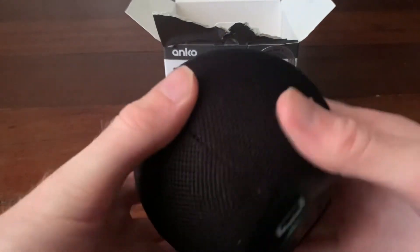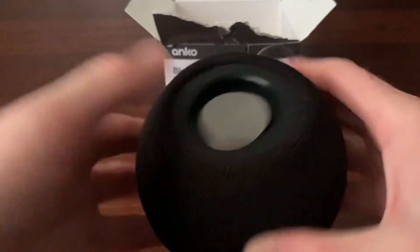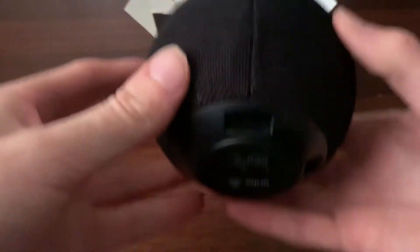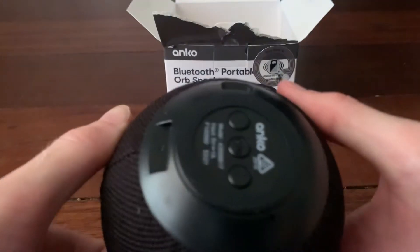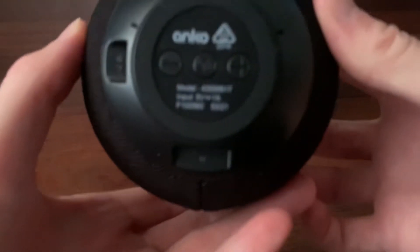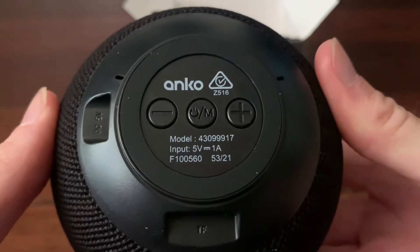Wow, I chose black, but there was a grey colour. Oh my god, that looks so cool. Look, there's a passive radiator. Oh, there's a micro SD card slot — the box didn't even mention that. And it has a micro USB to charge it. On the bottom, you've got your power button, mode button, your volume buttons.